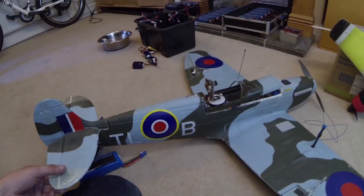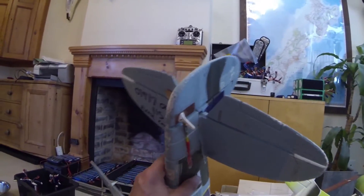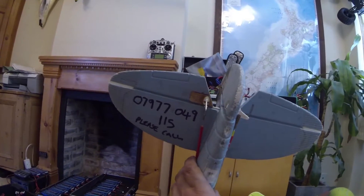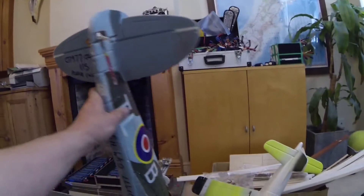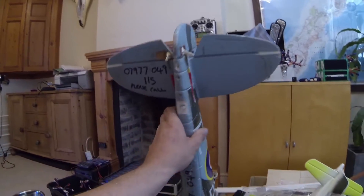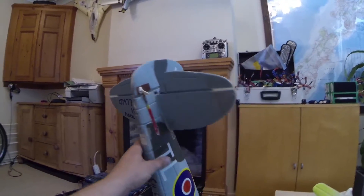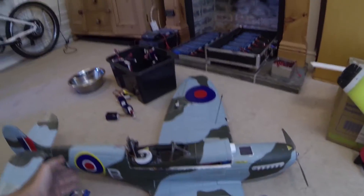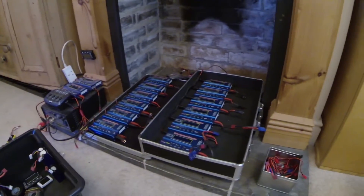I can't think of much else to say. Every control horn on it I've replaced — I don't trust these standard things that just glue into the foam. I think if you're flying long distance or higher up, it's best to go belt and braces with these sorts of things.